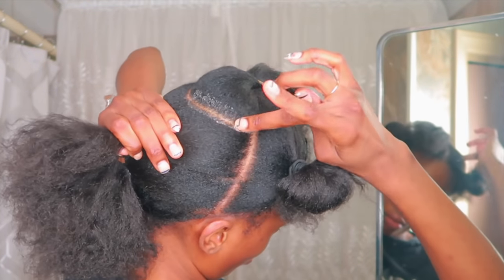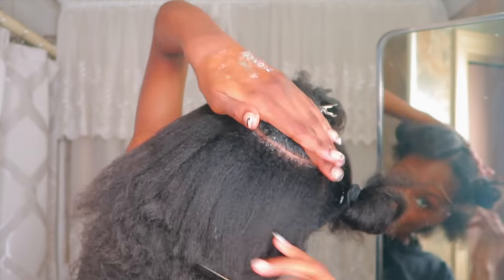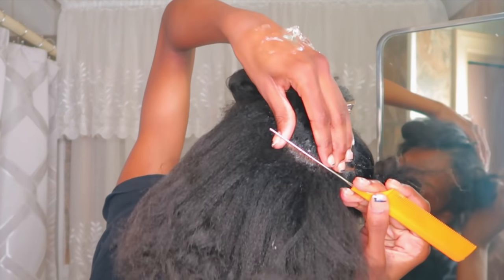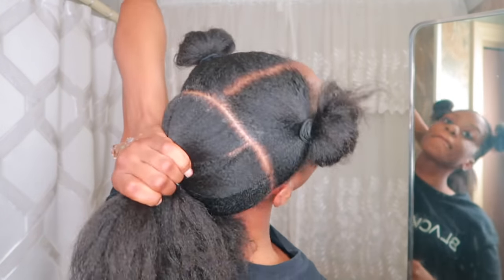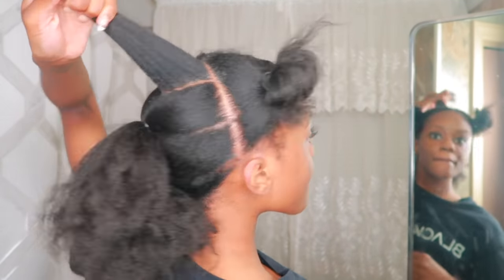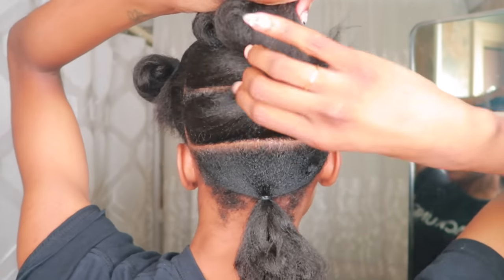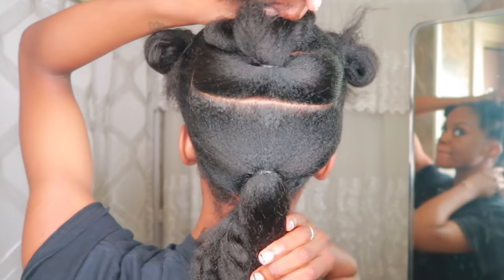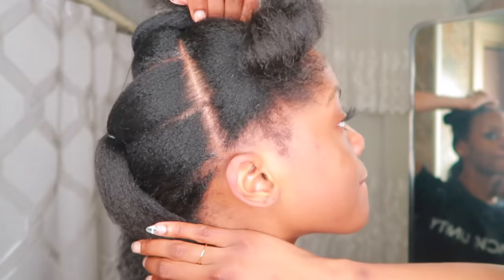By the time you get to the third row, you'll start to see that the row will curve and get smaller as you get to the top of your head. Once you get to the fourth row, make sure it's in a half moon shape or a semicircle and put it into a hair tie. You should have four rows in the back and they should be equal in size.